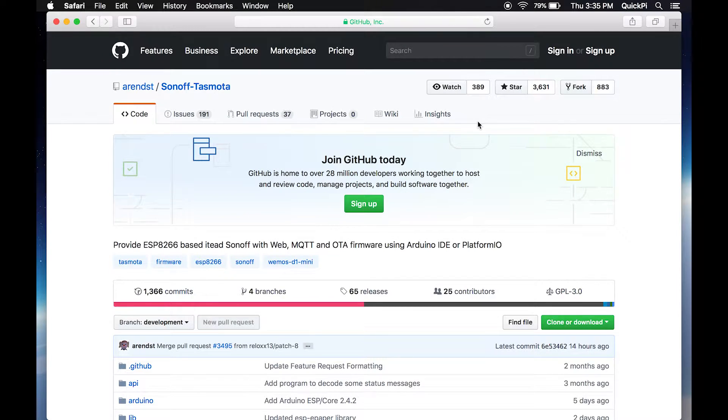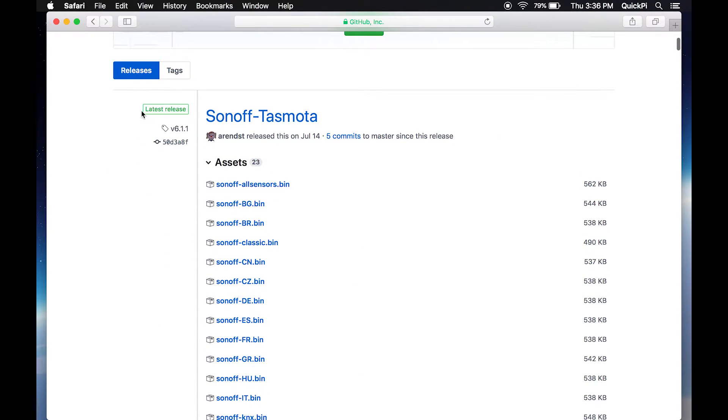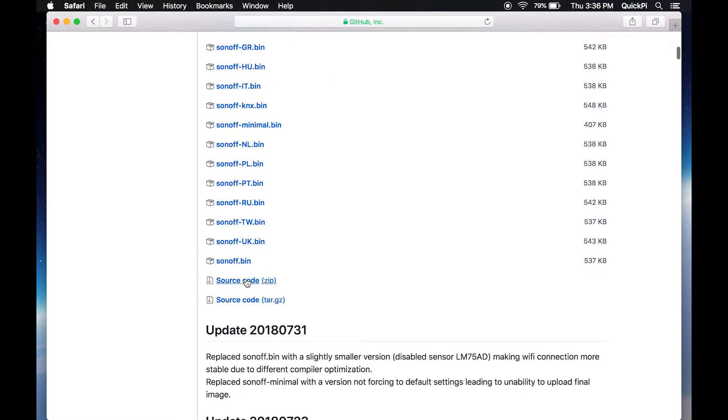Once the website loads you'll be presented with the GitHub page. Select the releases button. In my case when I made this video there are 66 releases. Scroll down, make sure you're under the latest release, and select the source code zip file. That'll take a few seconds to download — it's about a megabyte.